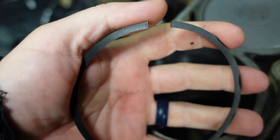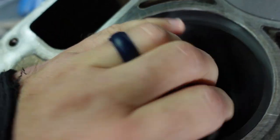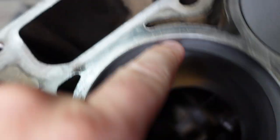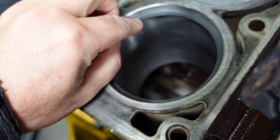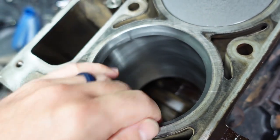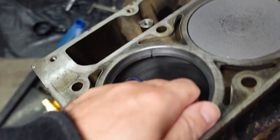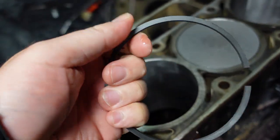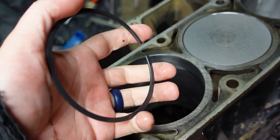Filing rings to set the correct end gap — the right way to do it: put it in the bore, push it down to where the piston would be to make sure everything's nice and even, take a measurement of the gap, take it over to the little ring filer, grind it a little bit, bring it back, measure it again, check it, grind a little more, go back, measure it, grind it. You keep repeating that process so you can really sneak up on the measurement. You don't want to go overboard and make too big of a gap.